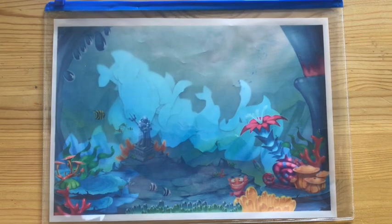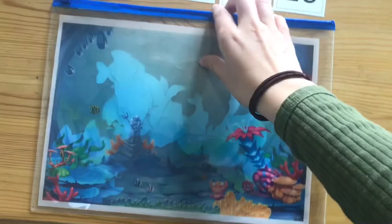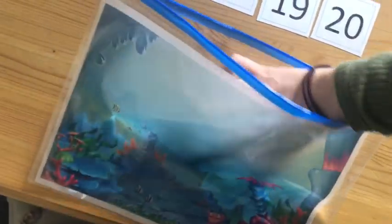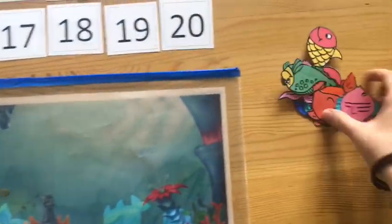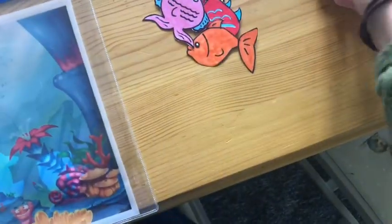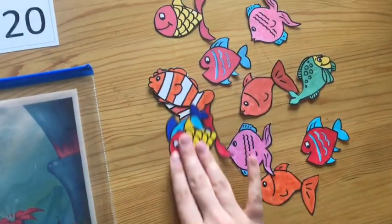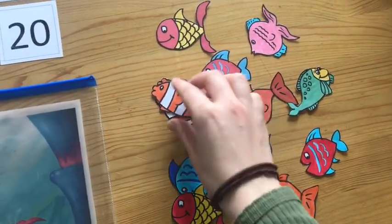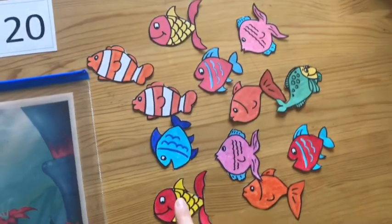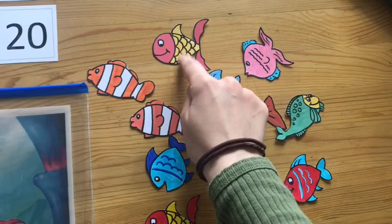The curriculum states that year 1s need to represent and use number bonds and related subtraction facts within 20. So I'd go back to the ocean and ask the child to go fishing — they'll lay their fish out and begin by identifying the quantity. You'd ask them: what's the quantity, how many fish have you got? So we'll count and get to twelve. So the child would say: I've got 12 fish, and that as a numeral looks like this.